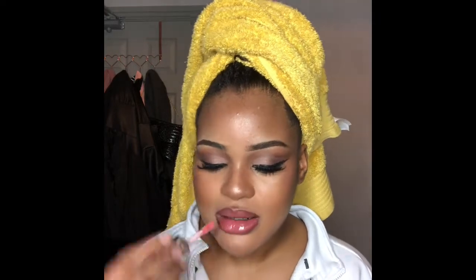So yes, this is the finished look! If you like it, make sure to like this video, please subscribe to my channel to help me get more subscribers, and turn on your notification bell so you know the next time I post.